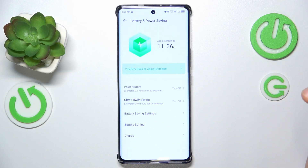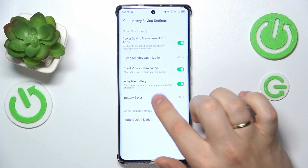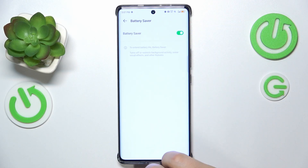You can also enable the battery saving feature — switch on Battery Saver if your device is already overheated and you'd like to help it cool itself down faster.